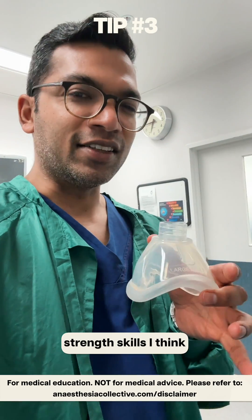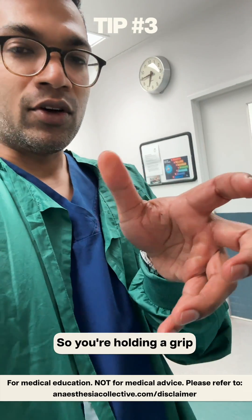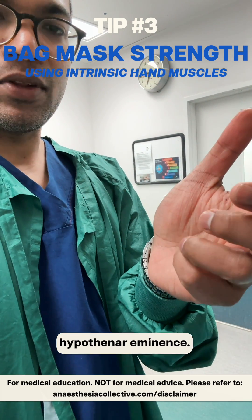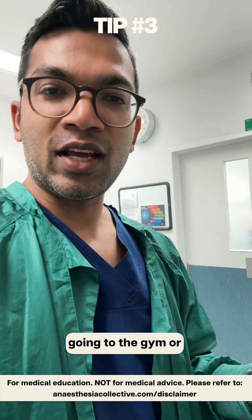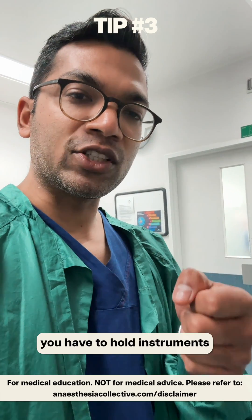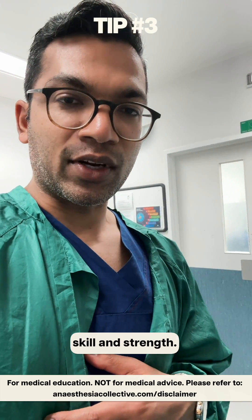One of the crucial strength skills, I think, is bag masking. It's this muscle here — you're holding a grip that looks kind of like that, and you'll find your intrinsic muscles, your thenar and hypothenar eminence. Just having that level of physical fitness, whether through the gym, ball ringing, climbing, or other activities where you have to hold instruments, is really useful to develop that intrinsic hand muscle strength.